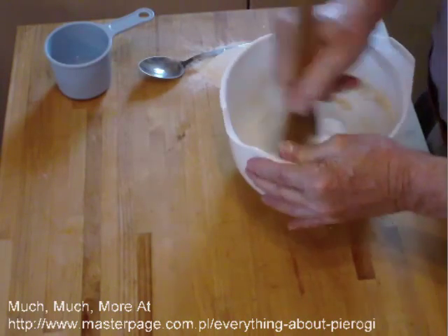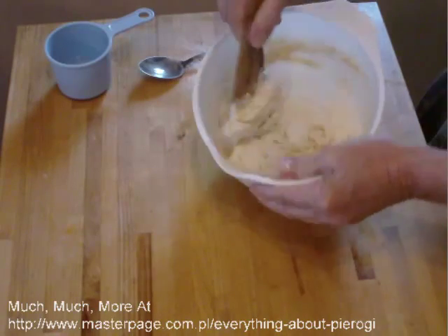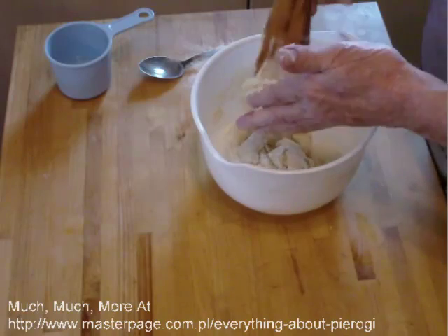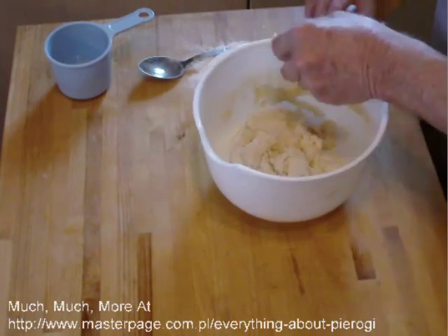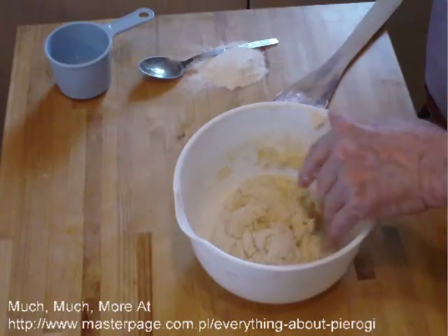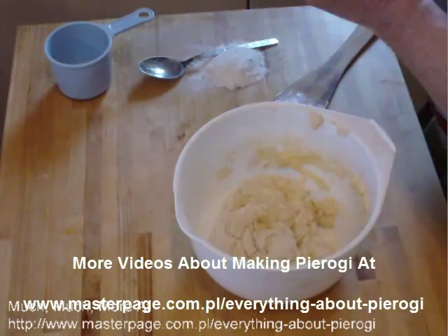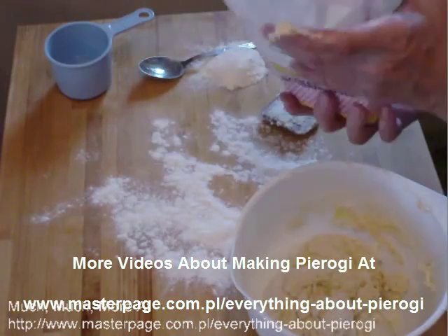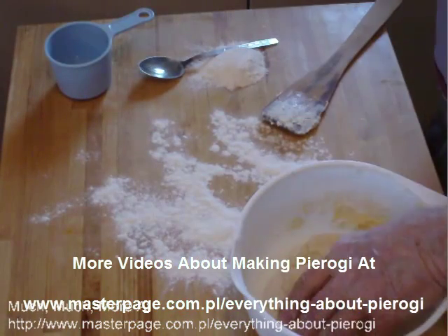Put the water in, mix your dough up, get it to where it's binding together and you can get it out of the bowl. In this case the dough is a bit wet, but no problem. What we're going to do now is knead it — watch the kneading time, it's really not much over a minute and a half or two.